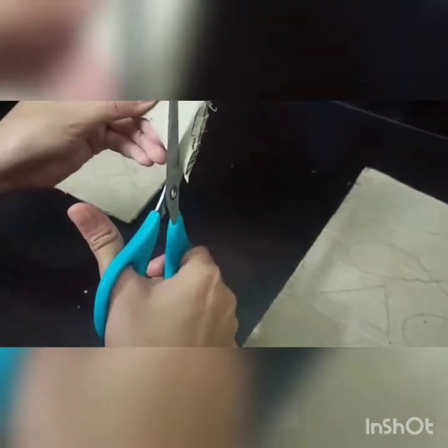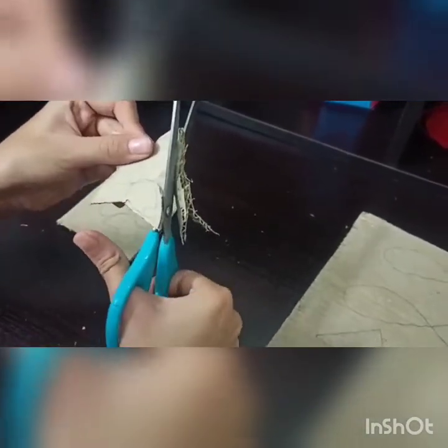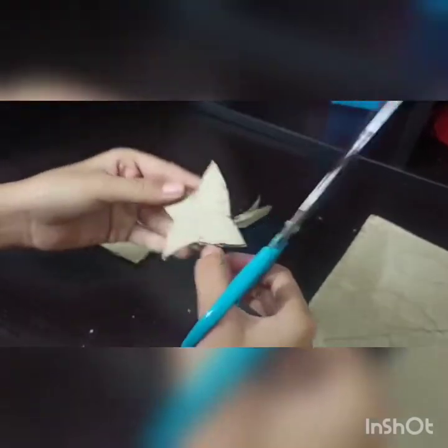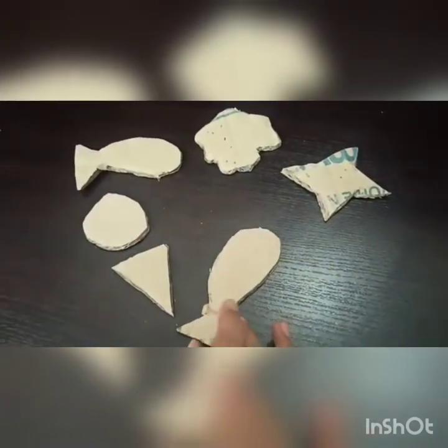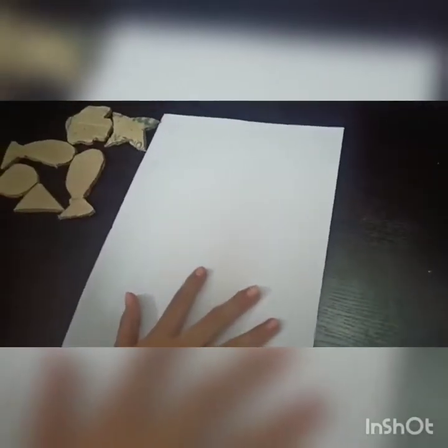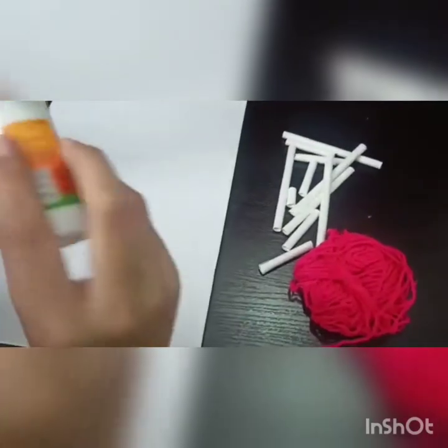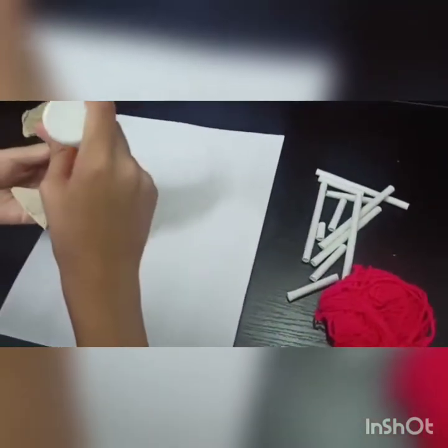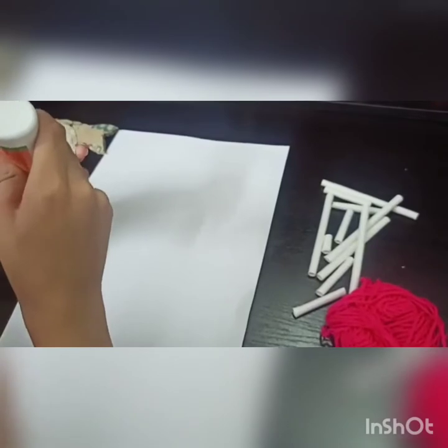I am going to cut these shapes. Now I need the mountboard. I also need these straws and jute string or wool. I am going to cut the straws into random pieces, all pieces like this.